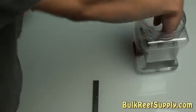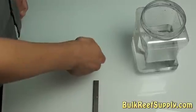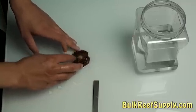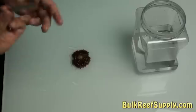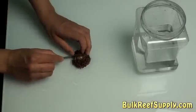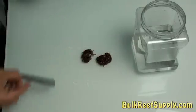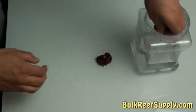So here we go. I'm going to take the anemone out of its bucket and set it down on the glass. I'm going to spread out the tentacles a little bit so I can see what I'm doing, and I'm going to make sure that I get the cut through the mouth. We now have two anemones and we should get them back into the water as quickly as possible.